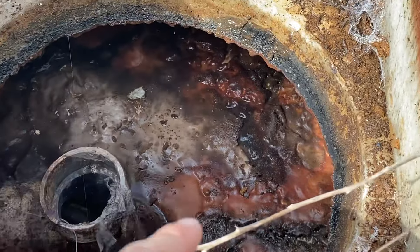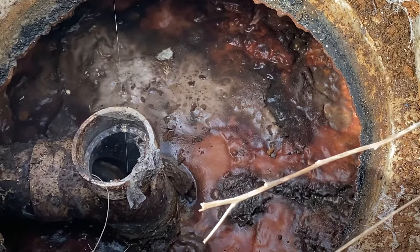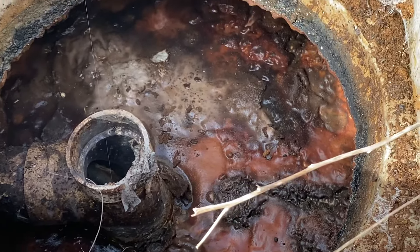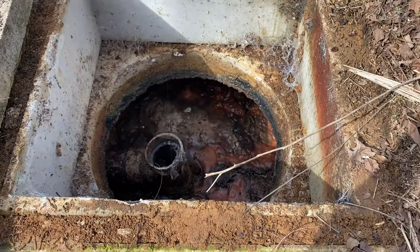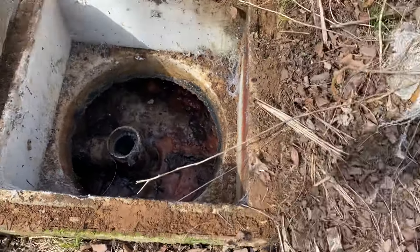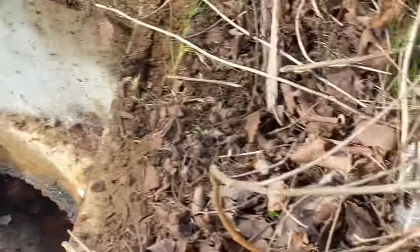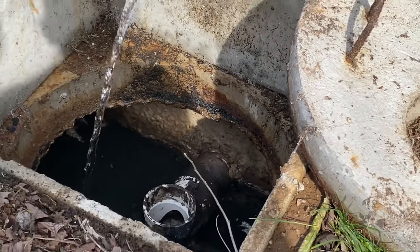This purple or pinkish stuff right here — that's usually a telltale sign that somebody's been putting grease down your drain. A normal septic system can handle a little bit of grease, but you should not make it a practice of putting a lot of grease through your drains, as it will cause clogs and it's really difficult to remove from the tank. You can see that on the walls of the tank there's a nice thick layer of film on both the front and back chamber walls.